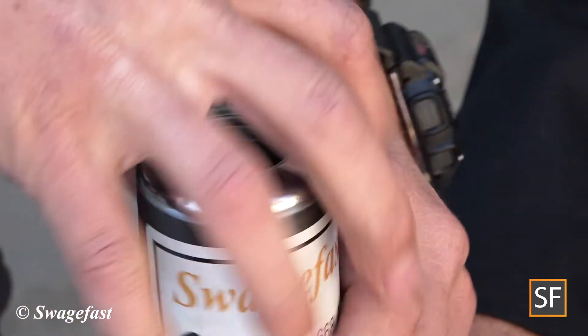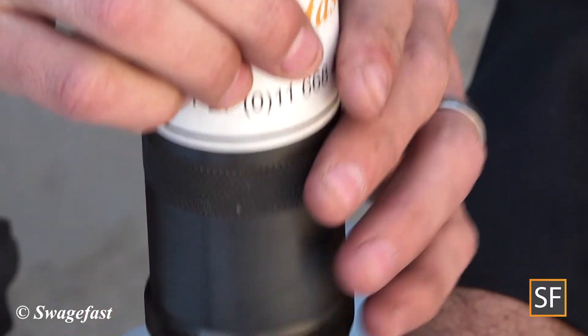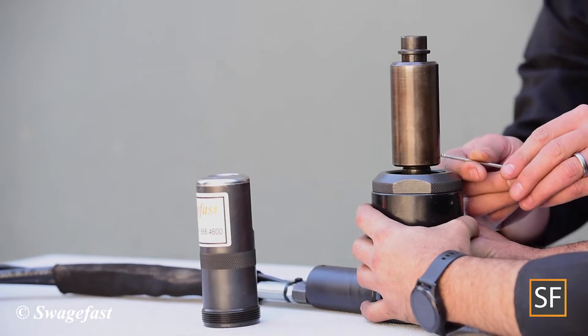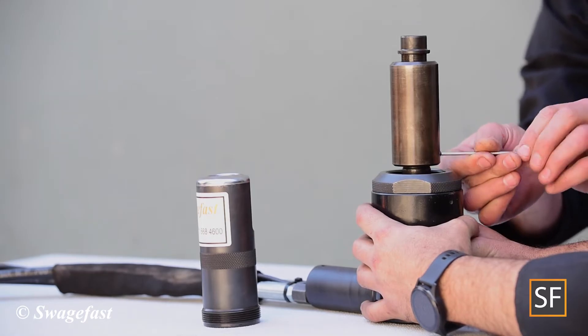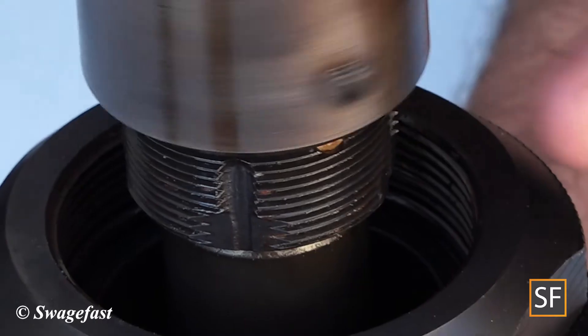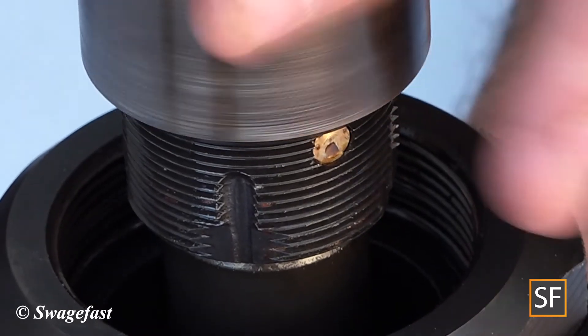Unscrew the anvil from the anvil retainer. Unscrew the grub screw from the collet assembly. Unscrew the collet assembly from the piston nut.